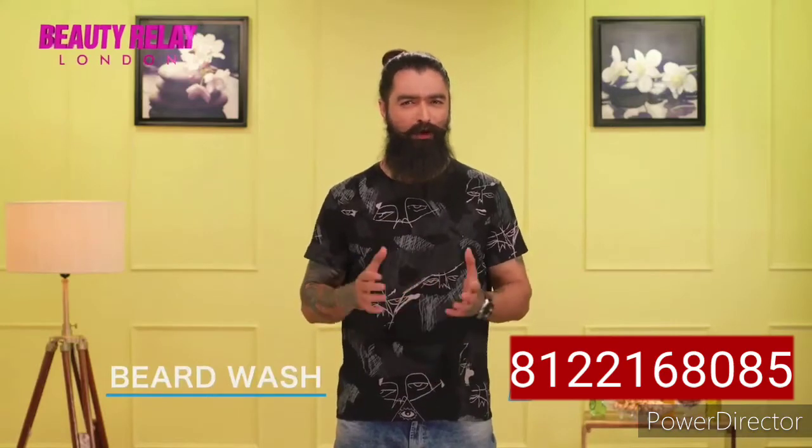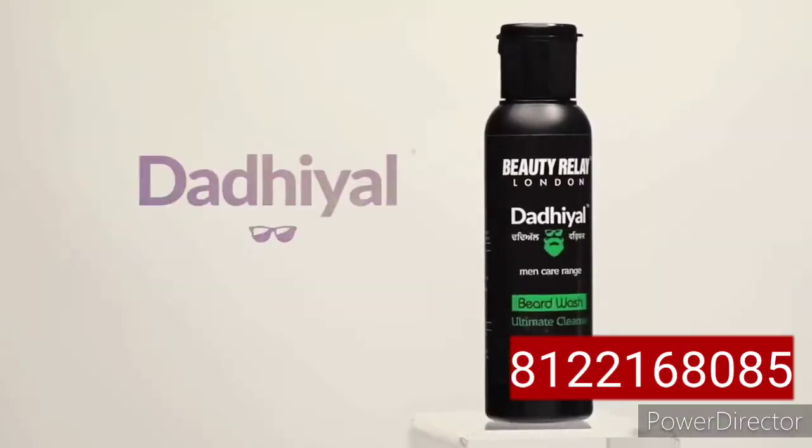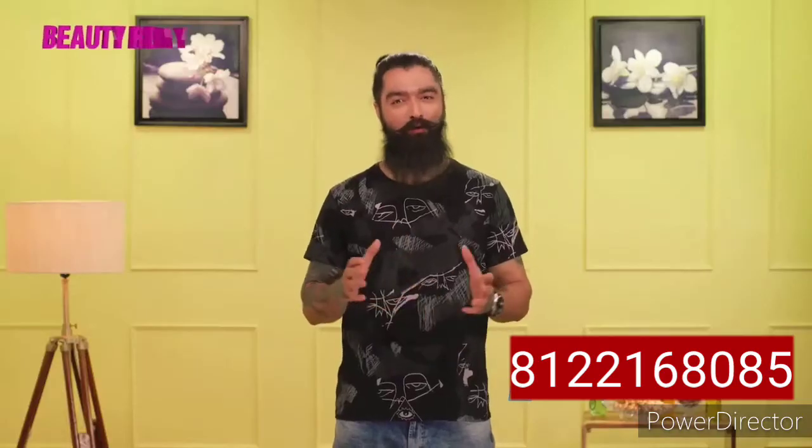You wouldn't want your beard to get spoiled by the pollution, would you? So to save your beard, Beauty Relay London brings Durial Beard Wash that grooms your beard in suave.